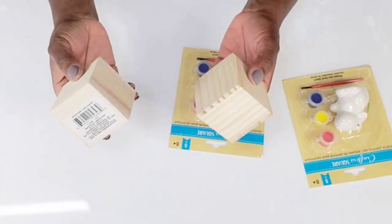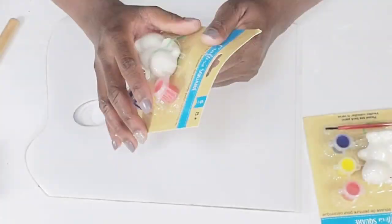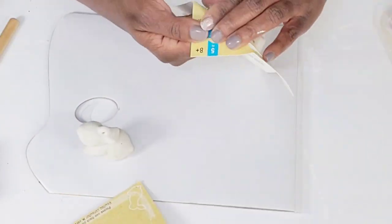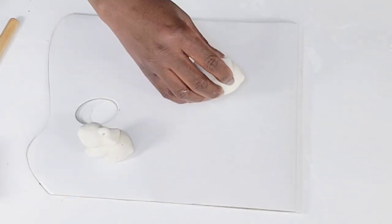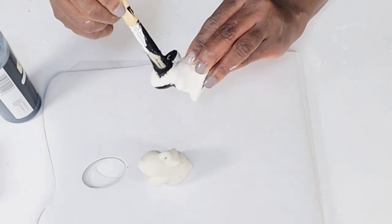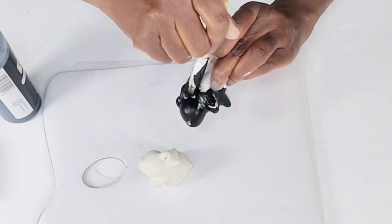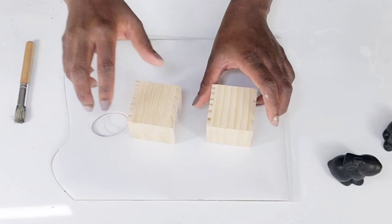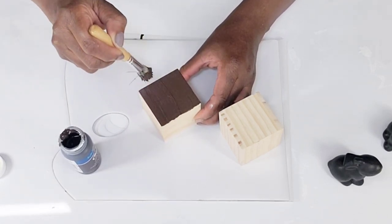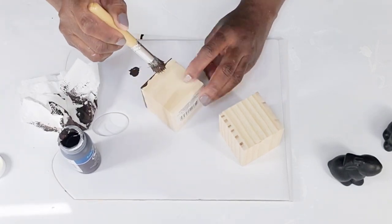Now for my next DIY, I'm going to be using two wood cubes from the Dollar Tree and two little bunny kits that have paint and a little brush. I'm just going to use the little ceramic bunnies inside these packs and save the paint and brushes for the future. The first thing I'm going to do is take my black acrylic paint and give both of the bunnies one coat. After that is complete, I'm going to use my cafe chalk paint and paint over the two wood cubes. I like this color because it's dark — I'm just going to brush it on and then take some paper towel and wipe off the excess, repeating that all around both cubes.